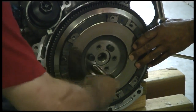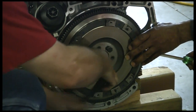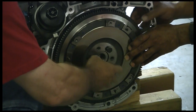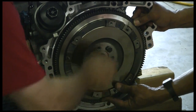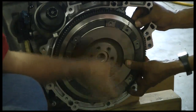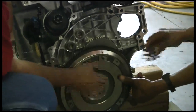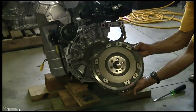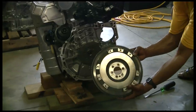This one felt like it had a threadlocker on there. And we've got one more, and we should have a flywheel that is off — and voila, there's our flywheel.